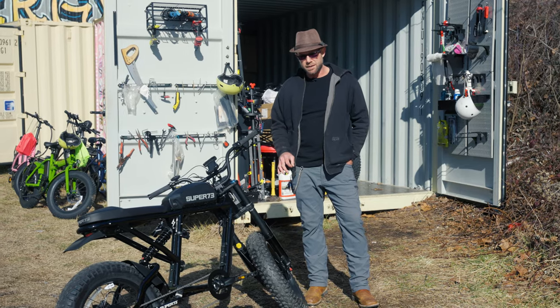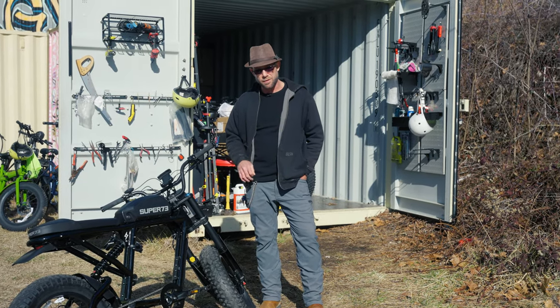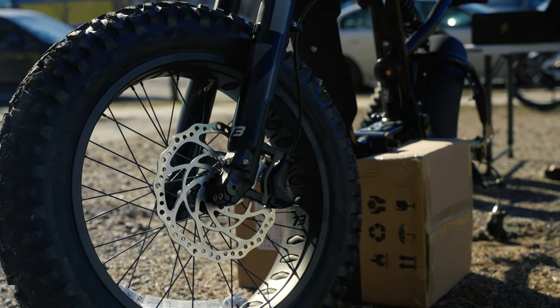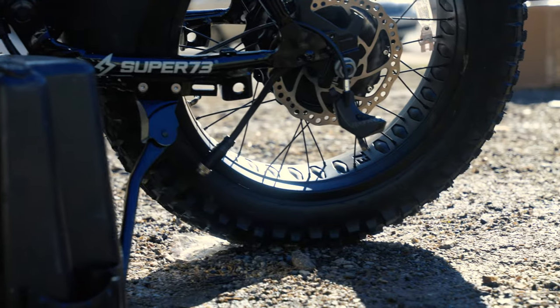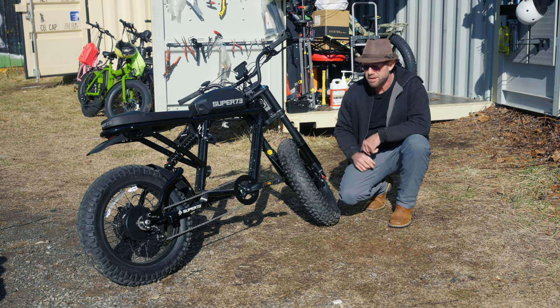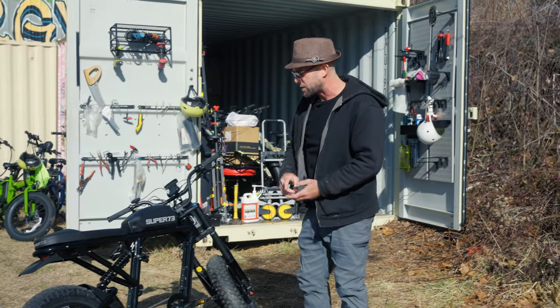First thing I notice is these tires. Out of all the hundreds and thousands of e-bikes we've sold from our shop in Asheville, I've never seen motorcycle-type tires on an e-bike this high quality before. These are over 4 inches wide on the front and 5 inches on the back. I like the aggressive tread — snow, sand, sleet, you're going to be okay on this thing.